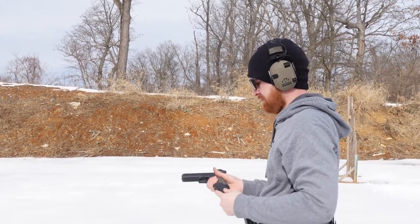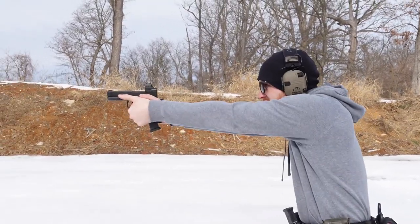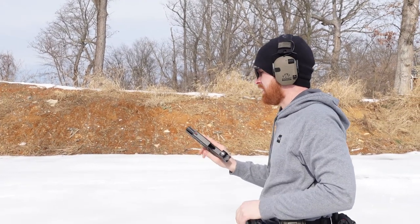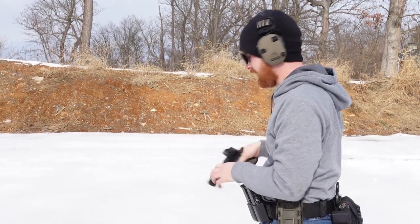Shoot it as fast as you can. It's easy to do because of the control, the weight, and the trigger. See how little recoil it has? Like nothing.